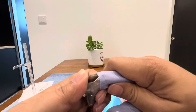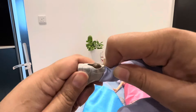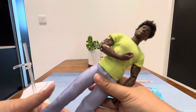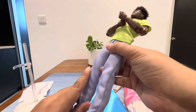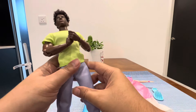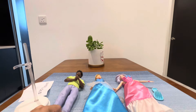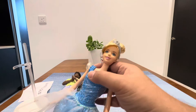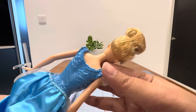The boots are easy to remove — I love these boots, they are very cute in silver color. He has many articulated joints, but I'm not going to show all of that. So let's check out the Cinderella doll.